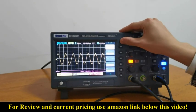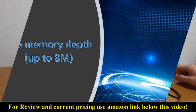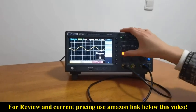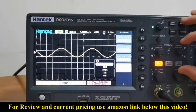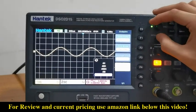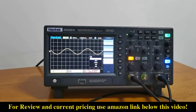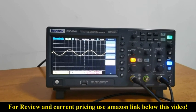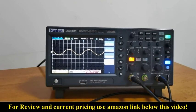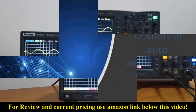Here we can choose different bus types. Here we can choose different memory depths from 4K to 8M. The 8M memory depth is far beyond the configuration of oscilloscopes at the same price, which is conducive to reducing waveform distortion, restoring original waveforms, and recording longer waveforms.